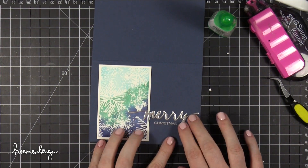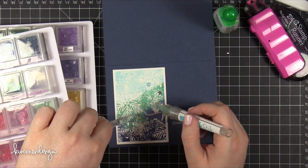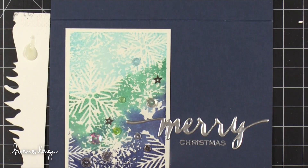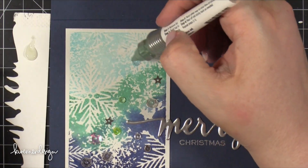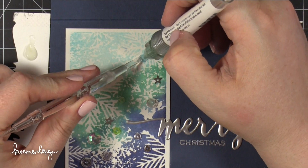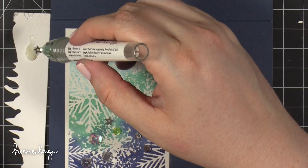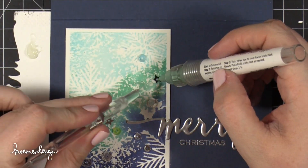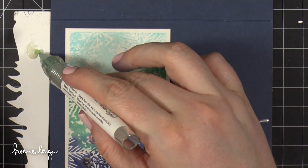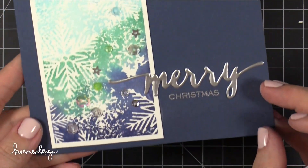Now I'm going to be adding some sequins to the card. I put down a bunch of different sequins, including some little silver stars that I thought would look nice. Then I used some Ranger Multi Matte Medium — put that on a piece of scratch paper. I can pick up each sequin with my quick stick tool, put a little bit of adhesive on it, and then place it down onto the card. I like to call this 'card surgery' because there's not very many things you do in card making where you're using your hands directly like this — it makes me think of doing surgery.